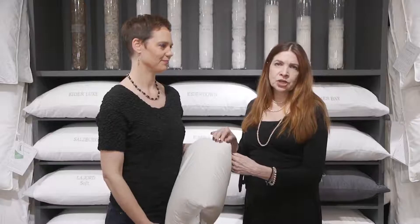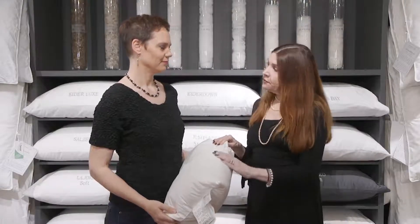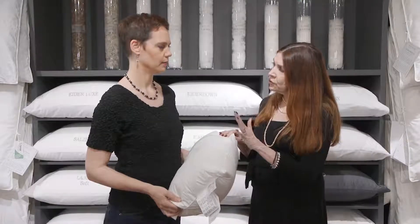Nobody wants a whole washing machine full of wet down — I can imagine that wouldn't be great. What kind of washing machine? Front loader or top loader? It's important to use a front loading washing machine with pillows. When you use a top loading washing machine, the pillow will float along the top and won't get into the water and get really wet. So use a front loading washing machine.